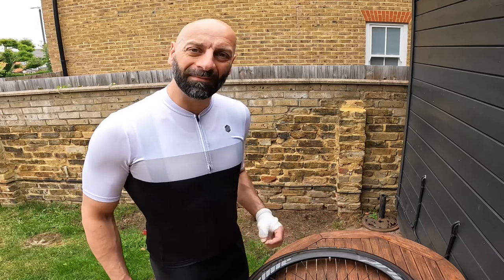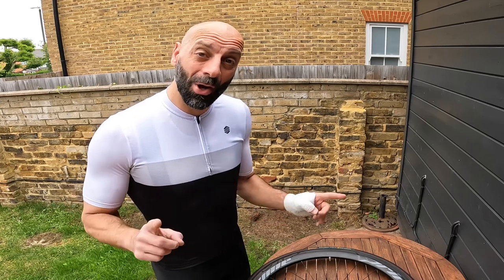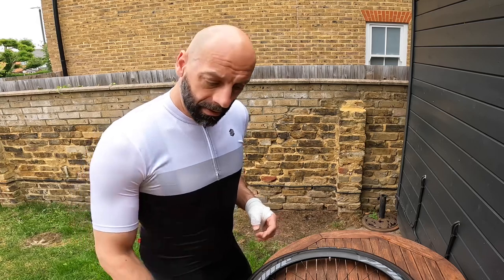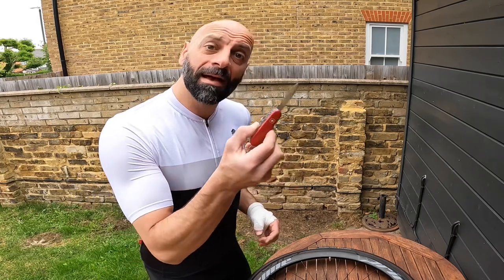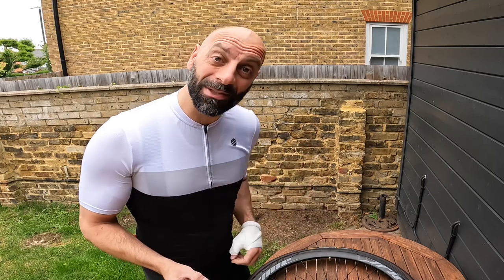Hi everyone, welcome to another video. I'm dressed as a cyclist but I'm not going anywhere, because I found out two things: first, this is very sharp, and secondly, I am that stupid.